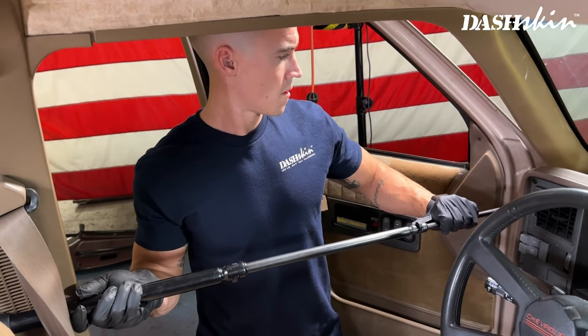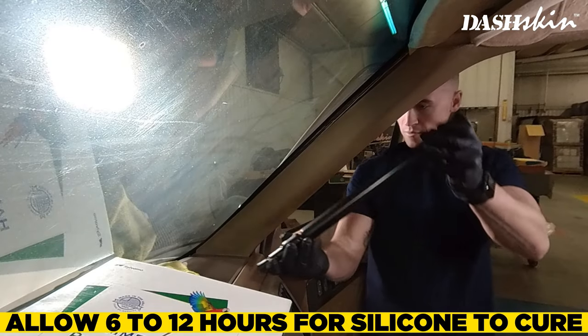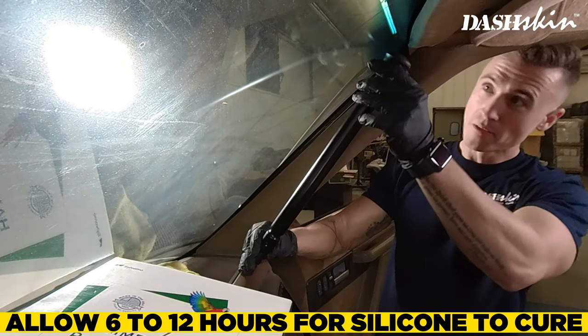For the front surfaces, we use a telescoping prop rod to apply pressure. Alternatively, you can use a piece of PVC or wood cut to length with a rag on each end.